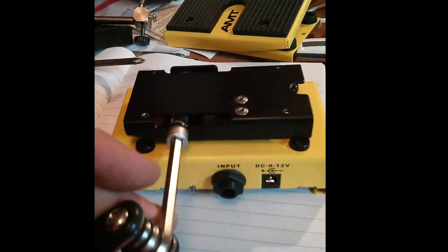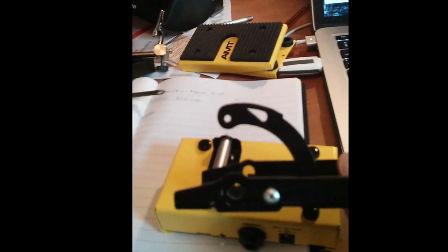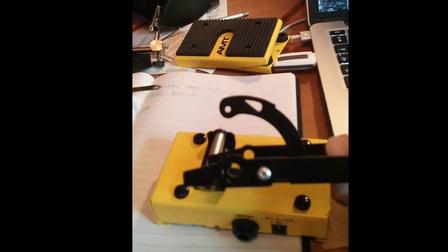Undo the hex bolt and take off the rocker on the top. Don't lose the two washers. Let's look at what we've got to do to change the response of this pedal. You see that teardrop cutout in the shutter — that's what we have to change the shape of.